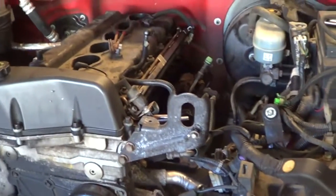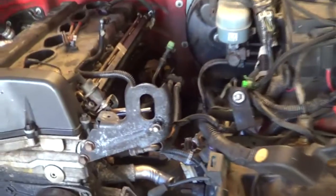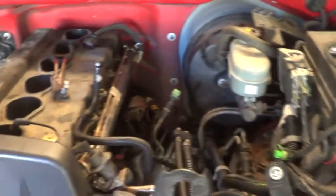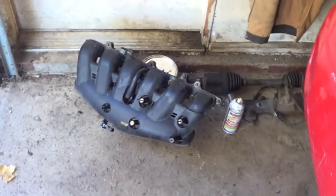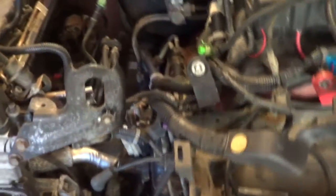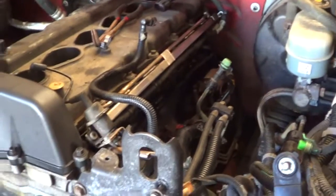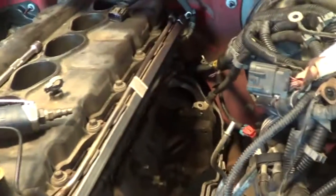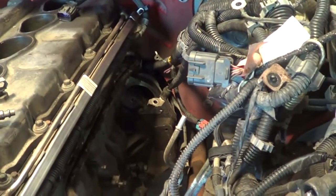We are looking pretty decent on this project today. It was pretty easy to remove the intake, but kind of a pain with 10 millimeter fasteners. I'm going to take a quick break and then we'll come back.